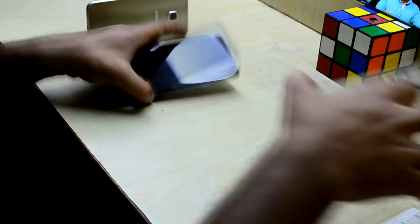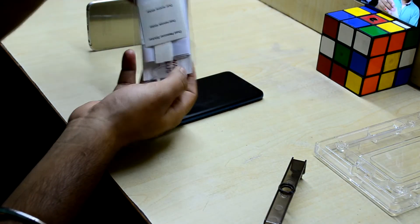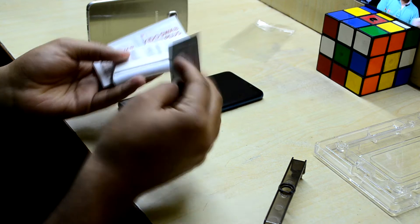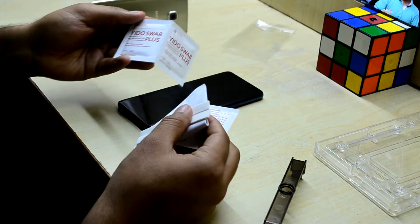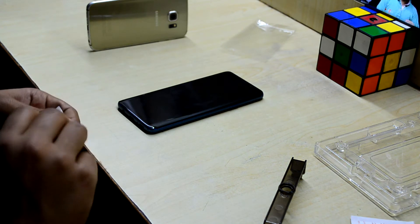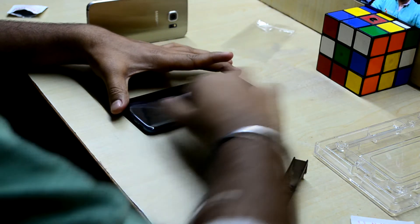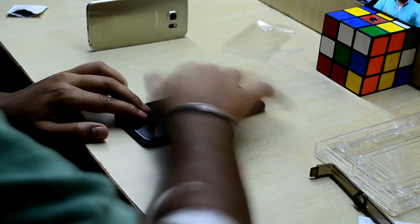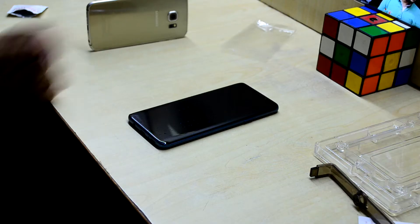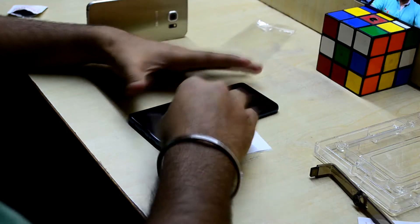What you want to do next is grab your device, turn it off — I've already done that — and remove everything from the packaging. First, grab the alcohol wipe. You have a couple of them so if you mess up you can redo it. Open one and thoroughly clean your device, then put it aside and grab the microfiber cloth to clean it thoroughly.